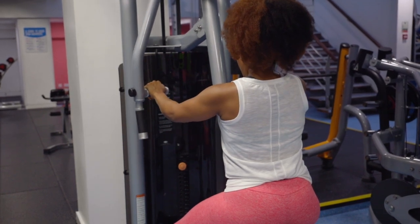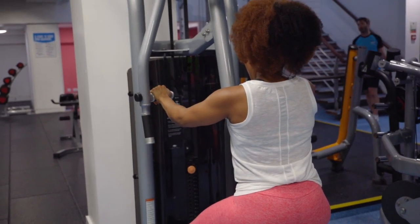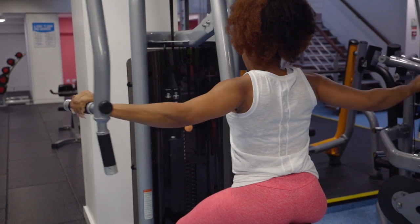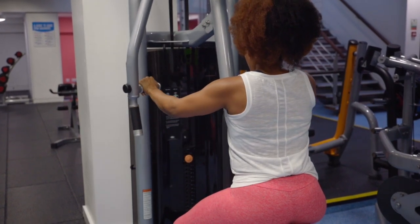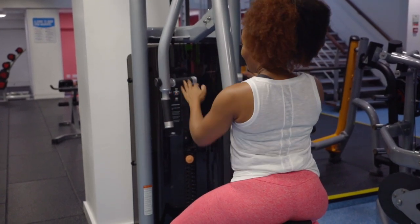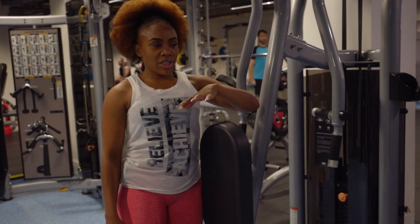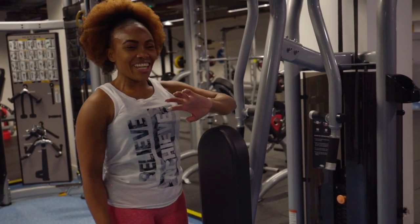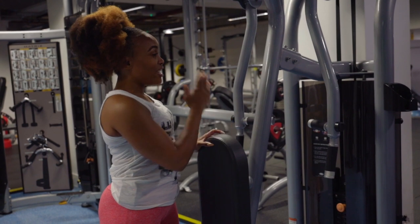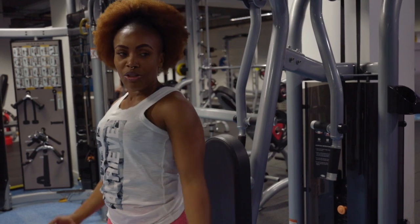Nice and controlled. That's working our rear delts. An important point: rear delts are working through the back, so you want to make sure you face into the machine when doing rear delts. Facing forward, we're going to go for our chest now — doing the pec fly.